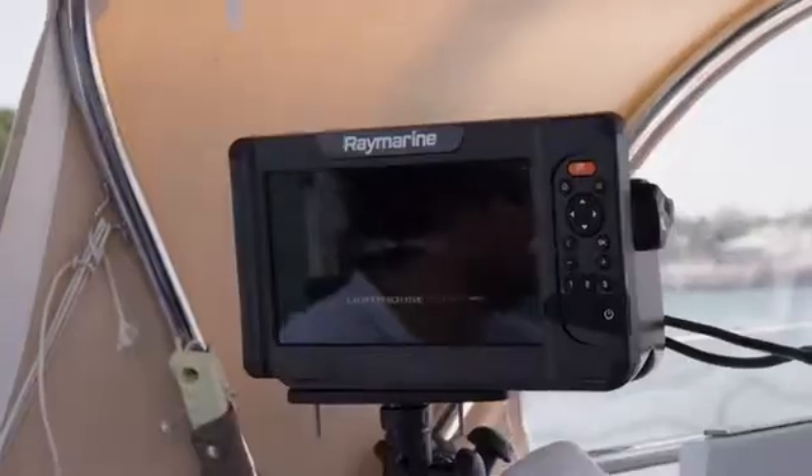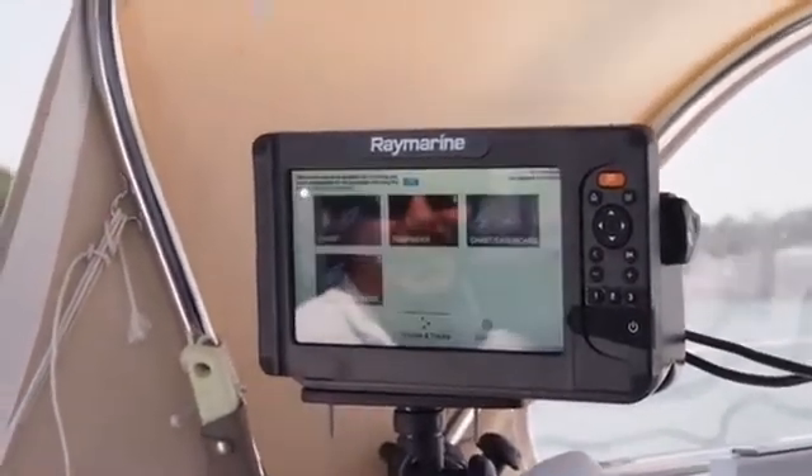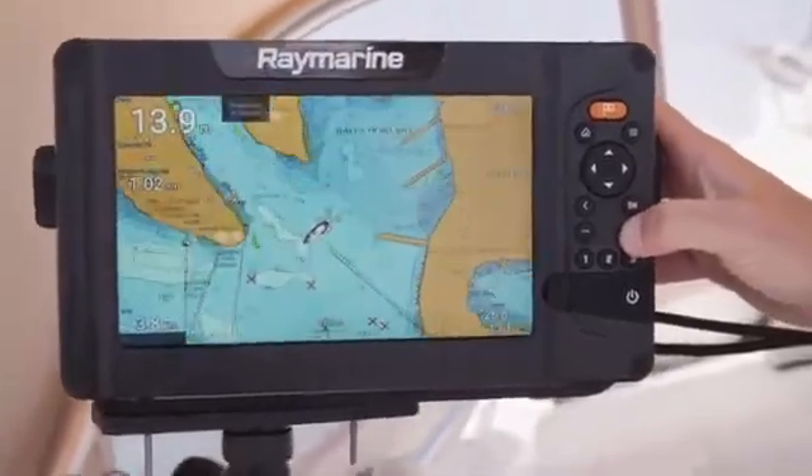Both these units run on the Lighthouse Sport operating system, and they're set up to a point where the unit is able to do most of the work for you. At the core of the Element S is speed, simplicity, and quality. It has a fast and accurate 10 hertz GPS GNSS system, and you can see just how fast the quad-core processor delivers lightning-fast redraw and processing.